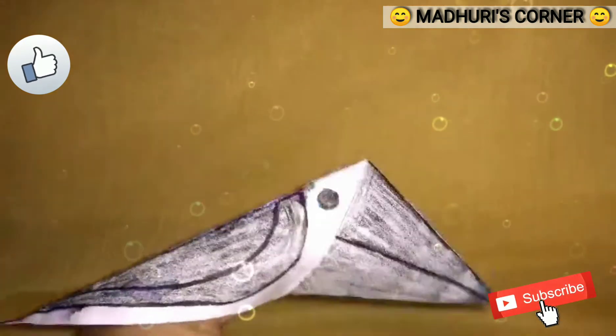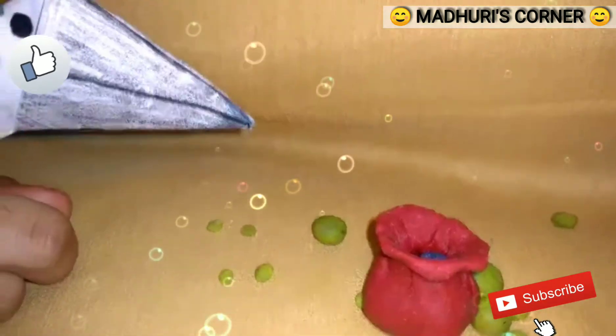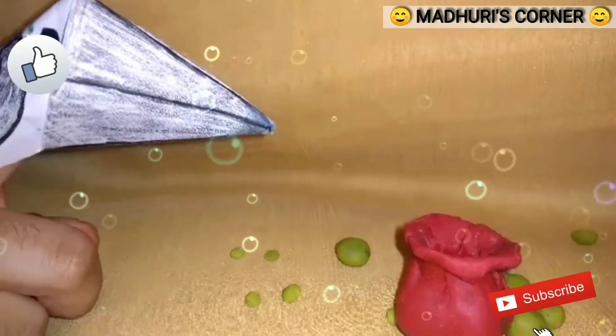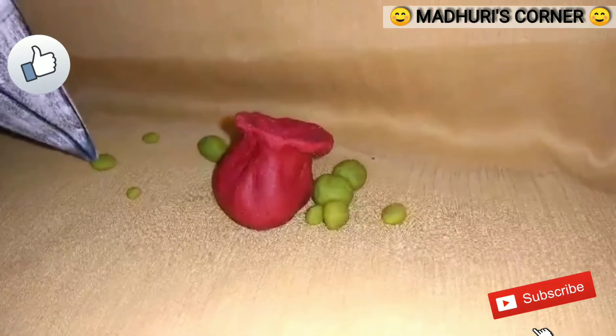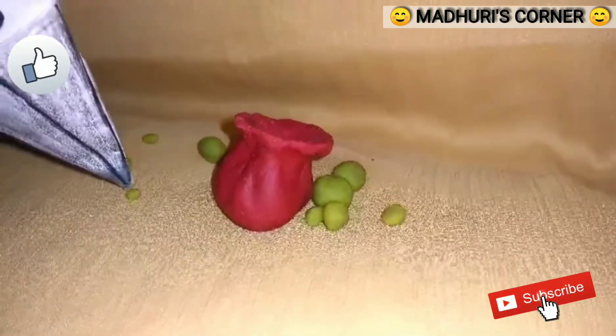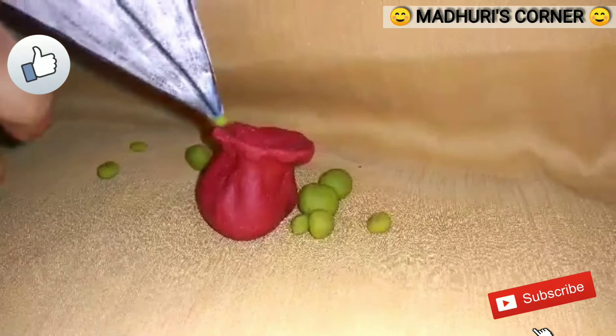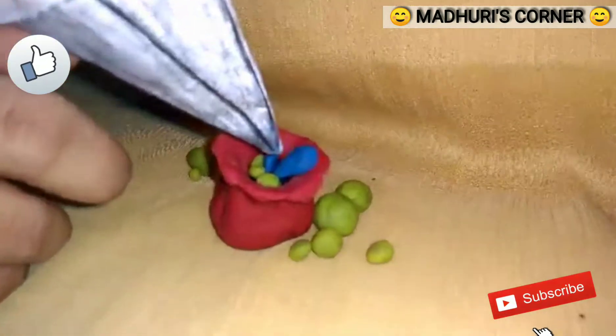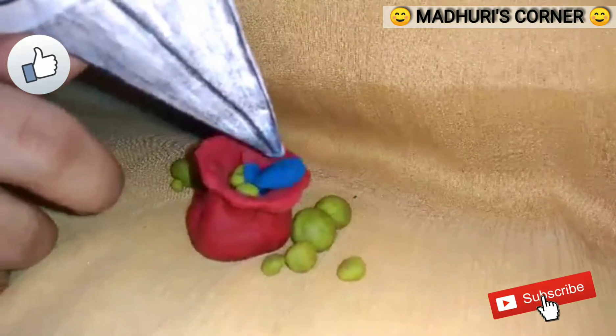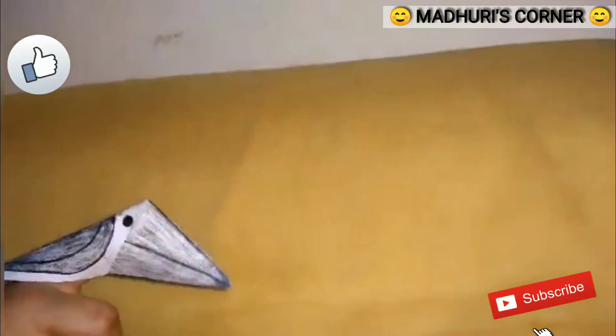The crow was unhappy. Oh no, what do I have to do now? Suddenly the crow got an idea. She picked up pebbles and dropped them into the pot. The water in the pot came up. She drank the water and flew away happily.